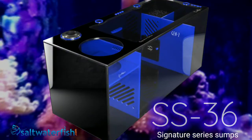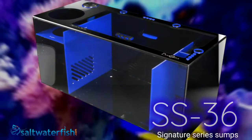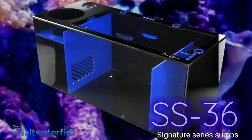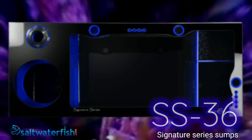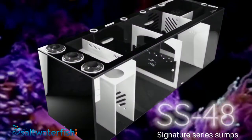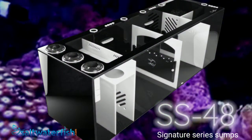Bashsea's signature series sumps are packed with premium features that are normally considered custom by other sumps in the industry. When combined with Bashsea's bold look, pure build quality, strength, fully adjustable and versatile design, signature series sumps have changed the industry forever.